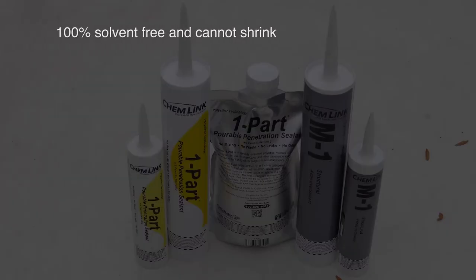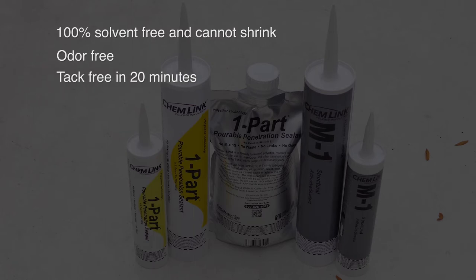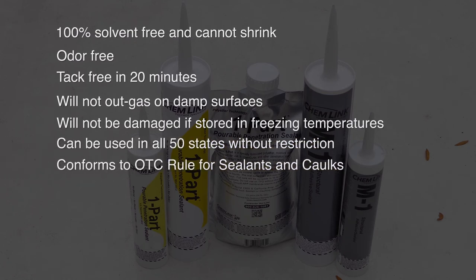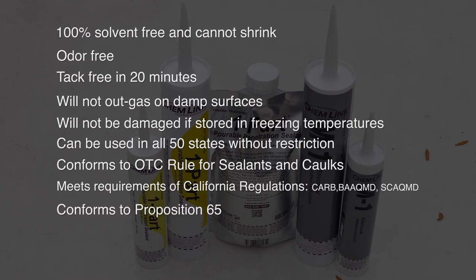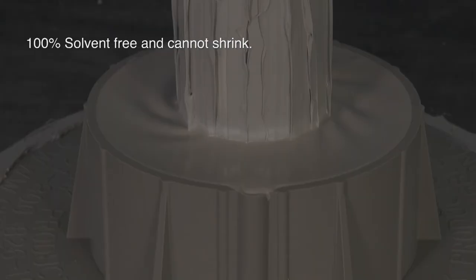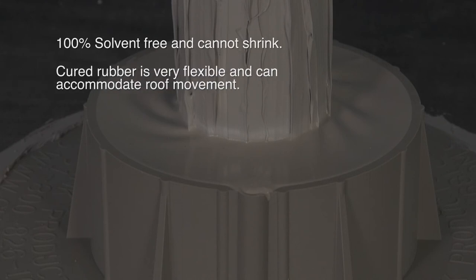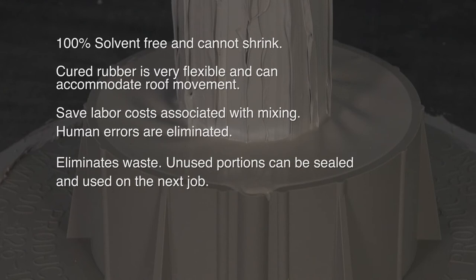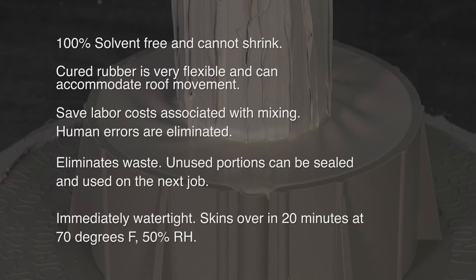E-Curbs are bonded to the roof and made watertight with M1 structural sealant and 1-part portable sealer. Both products are totally solvent-free, totally odorless, and cannot shrink. The cured rubber is very flexible and can accommodate roof movement. It saves labor costs by eliminating mixing and human errors, and eliminates waste because unused portions of foil pouches, tubes, or cartridges can be sealed and used on the next job. It is immediately watertight even when freshly poured and skins over in about 20 minutes.